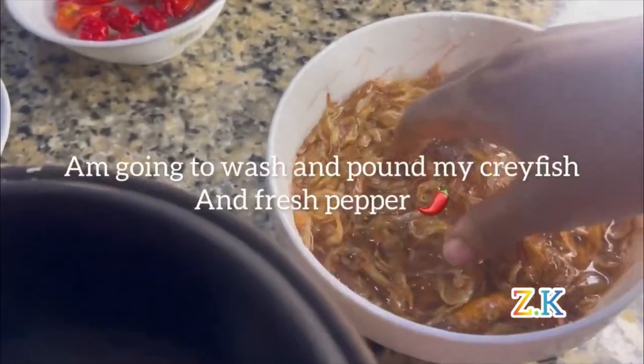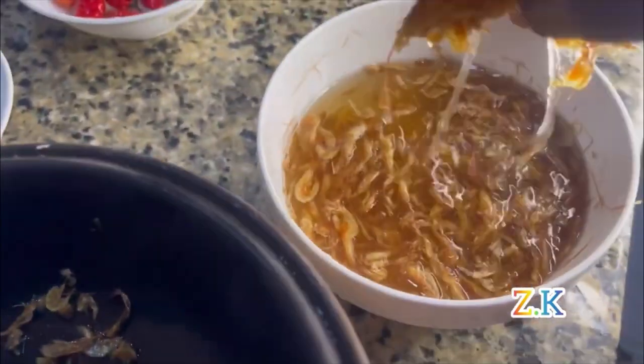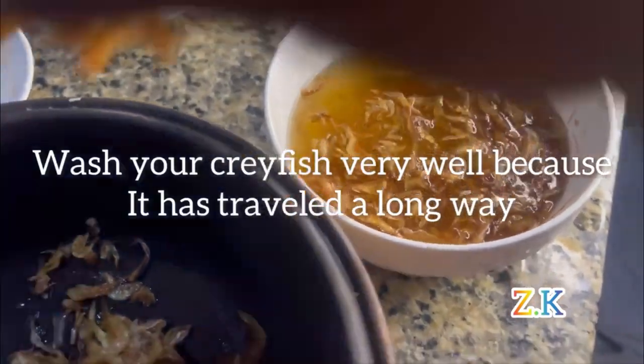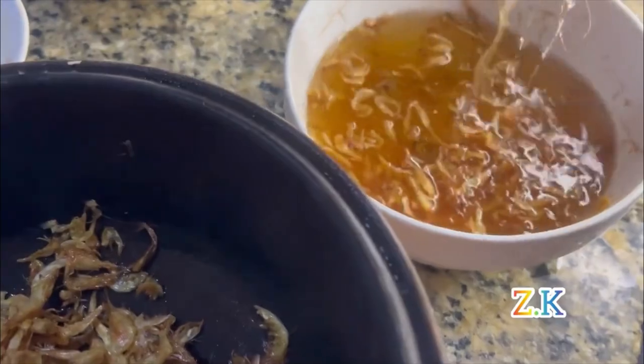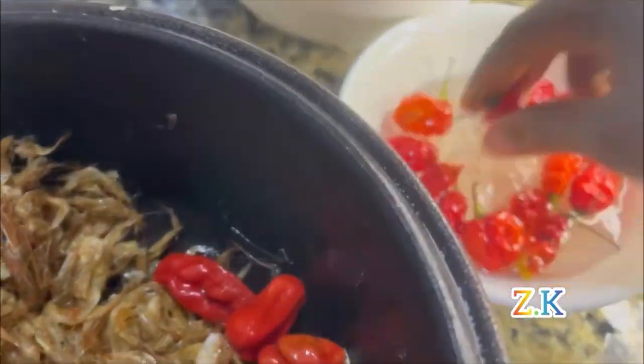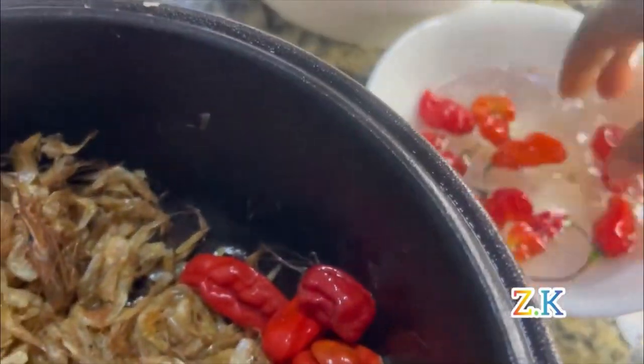I'm going to wash and pound my crayfish and fresh pepper. There's a special aroma you get when you pound your fish and fresh pepper with a mortar instead of using a grinder — that's the difference.